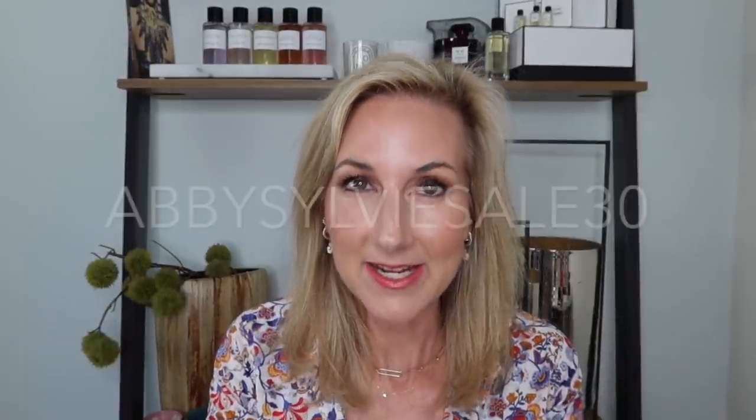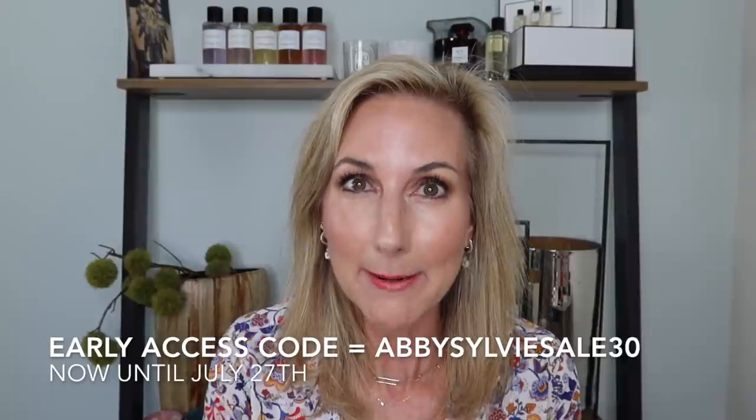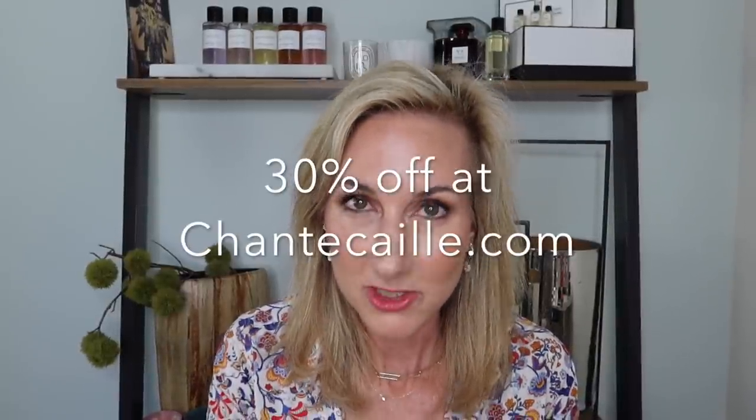I had a request to use Just Skin on camera, this special Eclat powder, the cheek gelées, and some other favorite lippies. I wanted to go ahead and create this look so you guys can shop the pre-sale — it is still going on and I still have my code. It is ABBYSILVIESALE30. You can use that to pre-shop until July 27th, then the regular sale starts July 28th through August 1st.